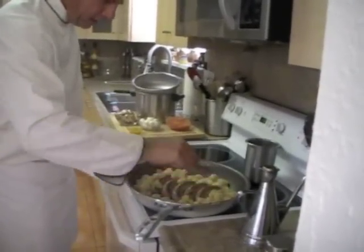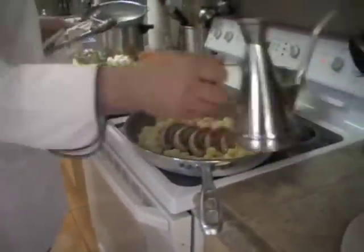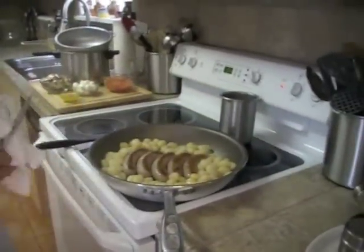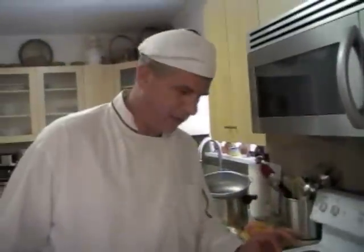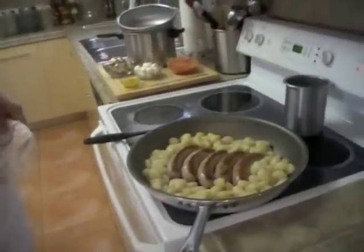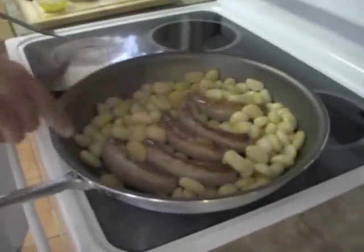I'm going to let it cook lightly here and add a touch more olive oil. This is going to give the gnocchi a certain crispness — they're going to become almost crunchy on the outside. It's a bit unique but it makes it so delicious. You're going to love this.